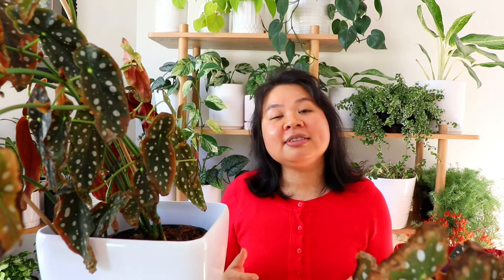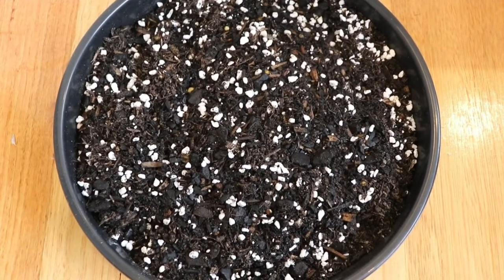Today I'm using a terracotta pot — you can also use a ceramic pot. The reason I'm using terracotta is because water in the soil is going to evaporate more quickly, and this will help prevent over-watering the plant.